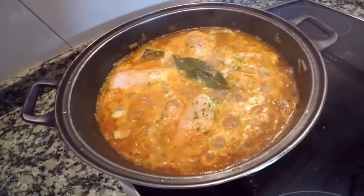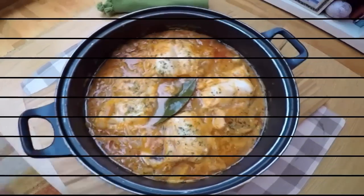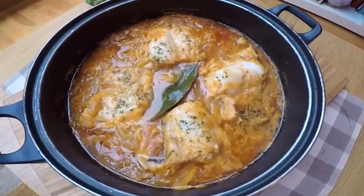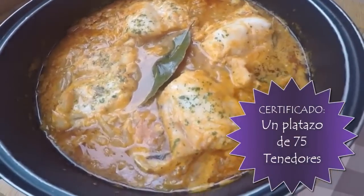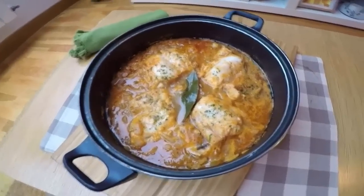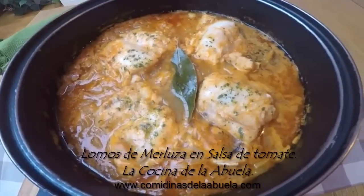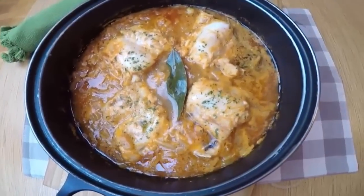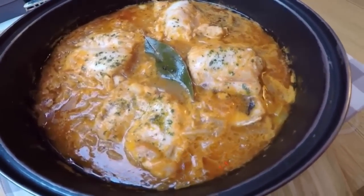Ahora solo nos queda esperar a que la salsa espese y el pescado esté bien cocido y llevar nuestros lomos de merluza en salsa de tomate a la mesa. Una receta tradicional y un resultado muy bueno. Lomos de merluza en salsa de tomate.